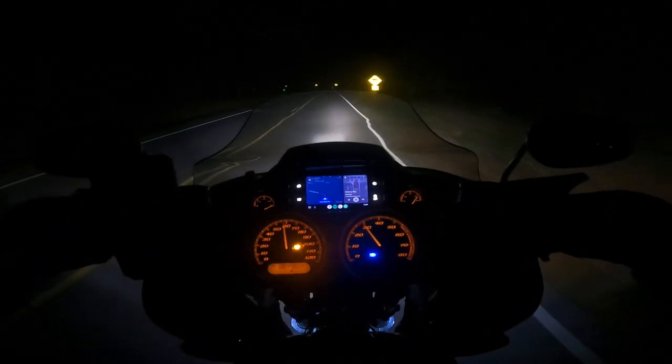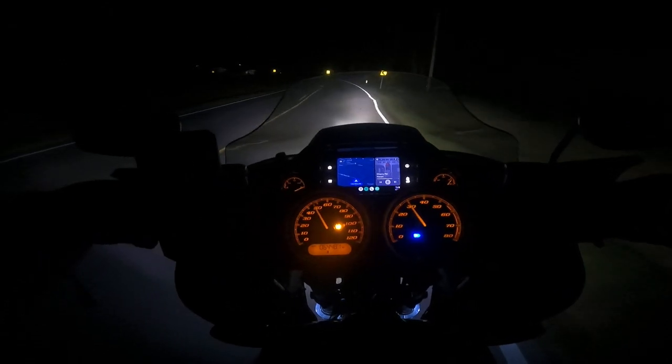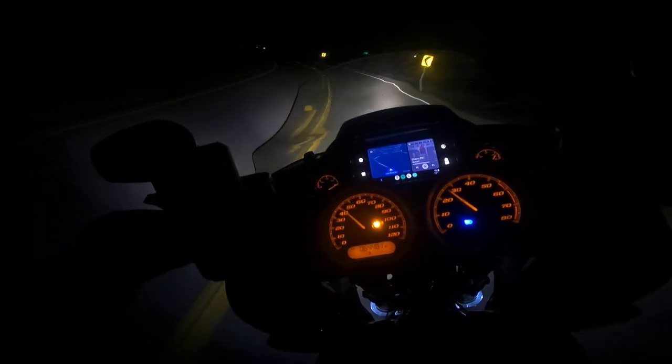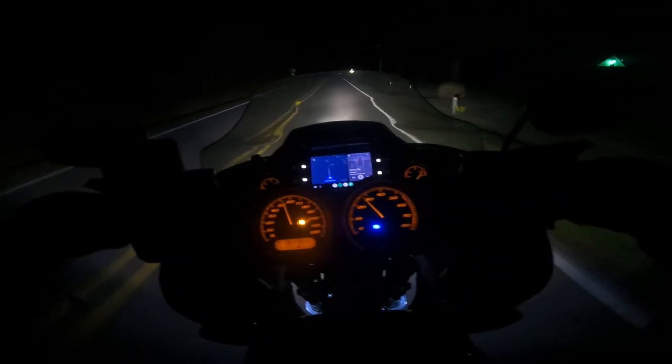The double daymaker that the Road Glides come stock with is not bad at all — it's a pretty good headlight. I was always happy with it. I just upgraded just because — not because I really needed to, I just felt like I wanted to.